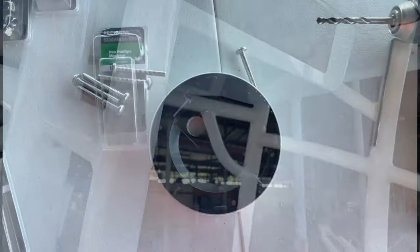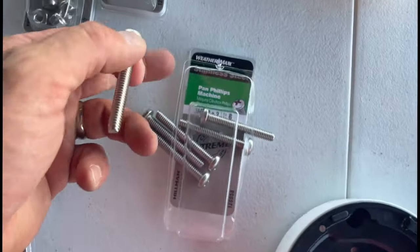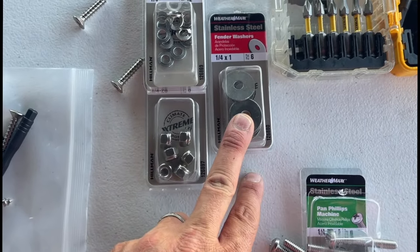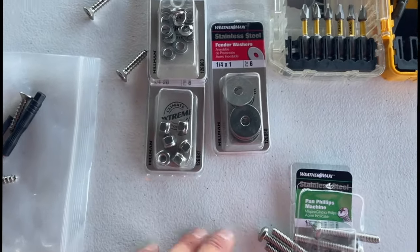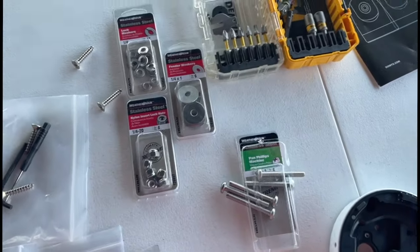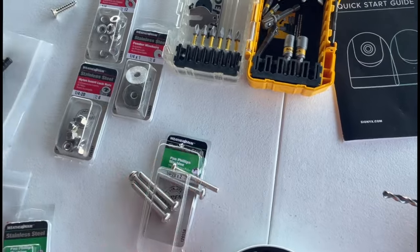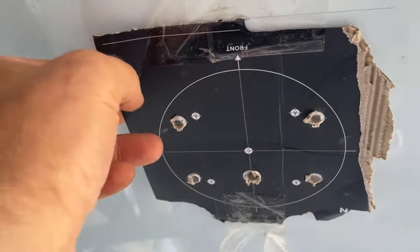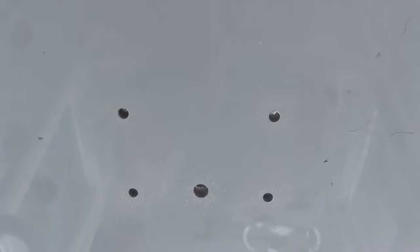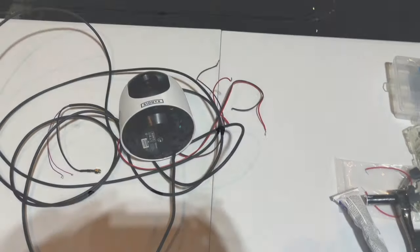To mount this, we're going to use quarter-inch by two-inch long stainless steel bolts, and on the top we're going to have washers and then nylon insert lock nuts — everything stainless steel, because this is a saltwater boat. We're not going to use the included screws since we're mounting it upside down. We've got our holes drilled, hopefully dead center. We pulled the template off and there they are, and I've already checked to make sure the cable passes through.